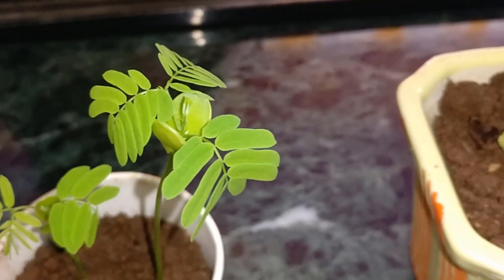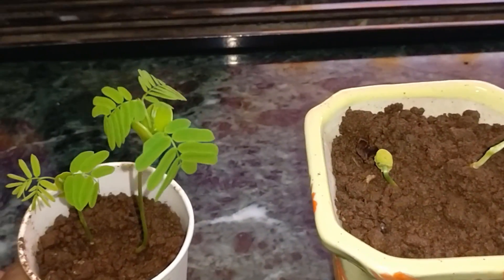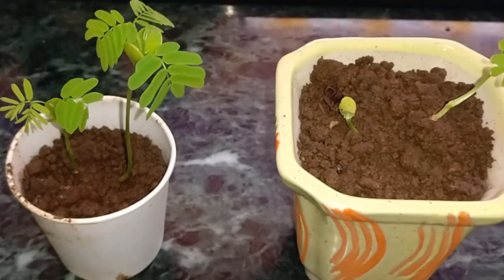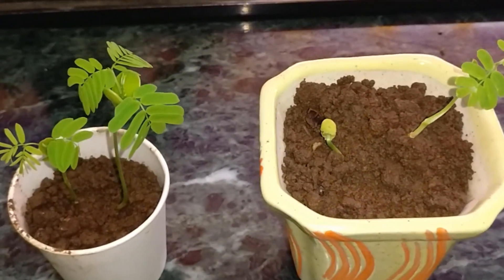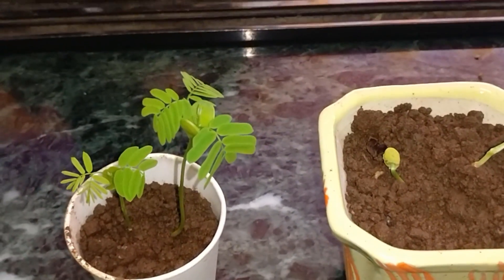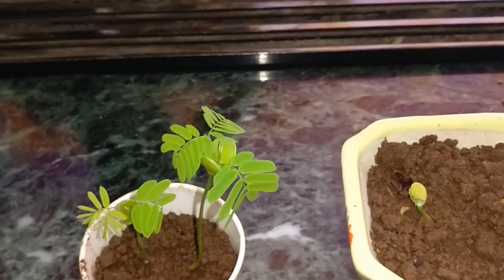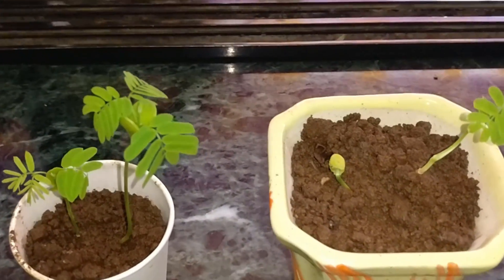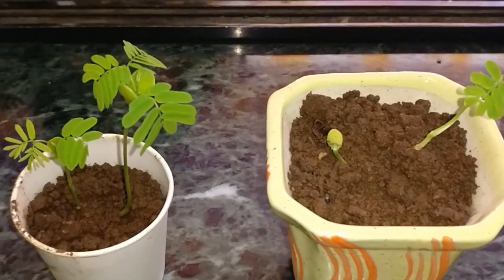Guys, tell me what is the next step — how do I take care of these and how do I convert them to bonsai? Any ideas? How much time would it take to become a bonsai plant? I'm guessing around five to seven years. Let me know!